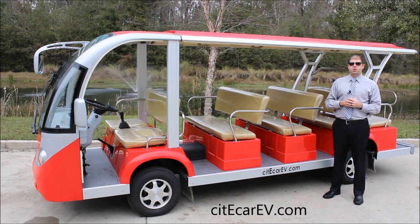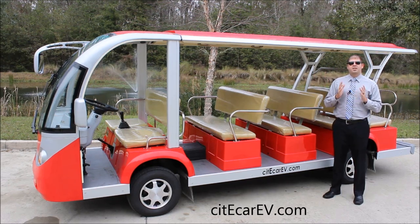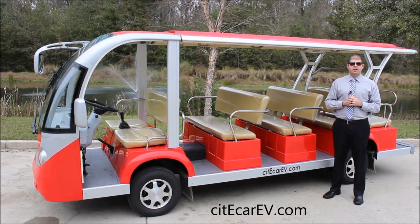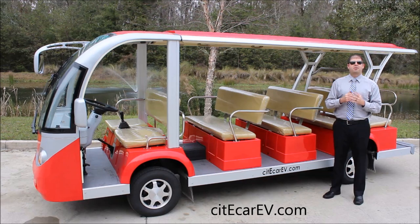Some of the most popular accessories added on to this vehicle would be solar panels on the roof. We have soft weather enclosures which roll down and allow you to protect your customers from the cold and the rain. We also have running boards, fans, heaters — pretty much anything you could dream up, we can install on this vehicle. If you're thinking about anything you don't see standardized, make sure you ask your salesperson and we can definitely quote that out for you.